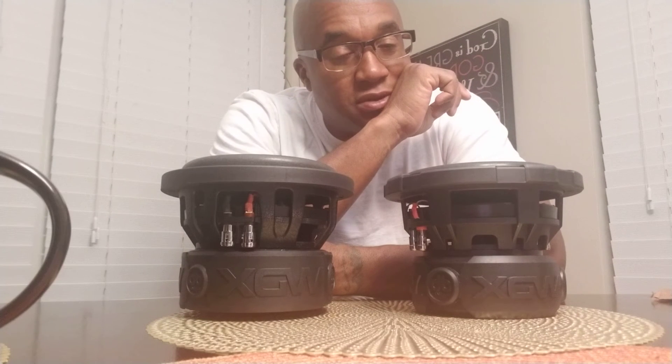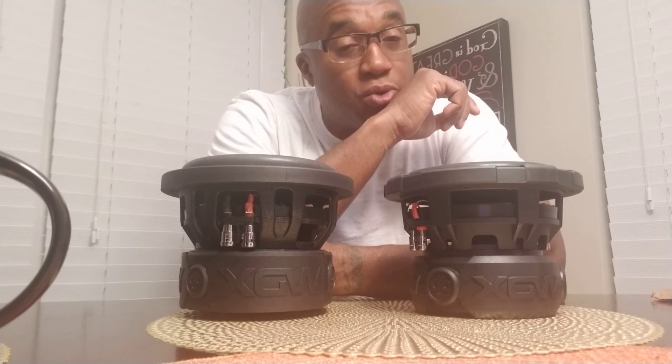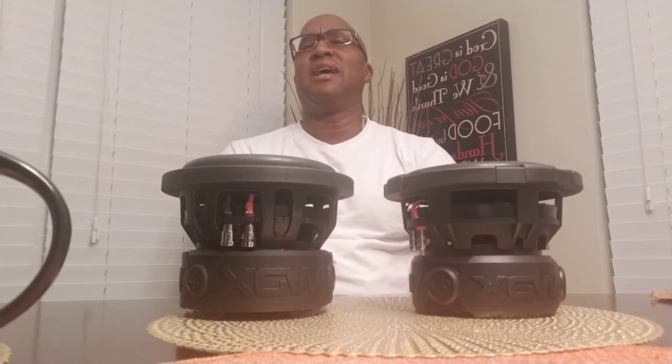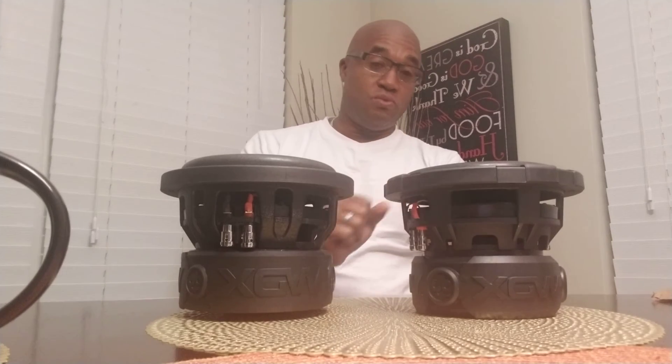The point I'm trying to make is: do not judge subwoofers strictly by size — you will fail. You need to look at the TS parameters and look at the ones that matter most to you. There's always a give and take. Say you had a Rockford Fosgate 750.1 and you wanted to run two subs — which two would you run? The 300-watt RMS or the 750?